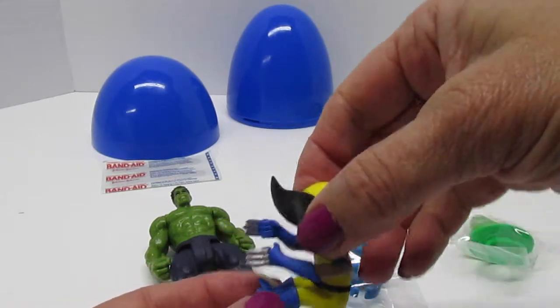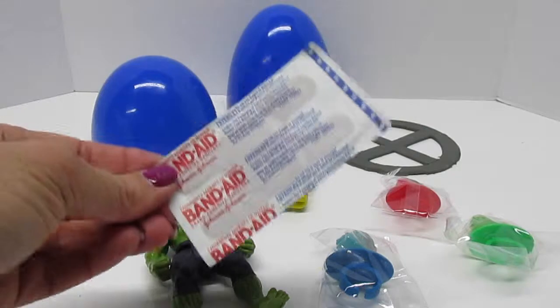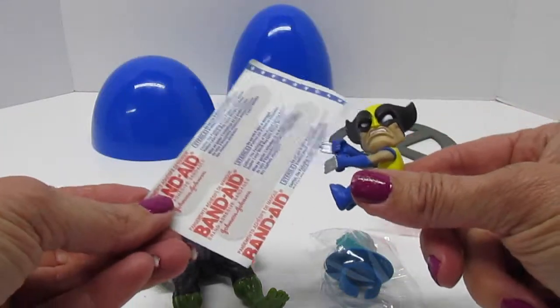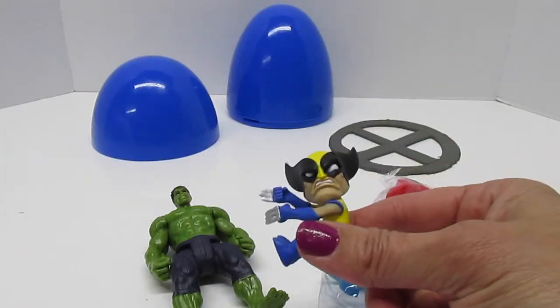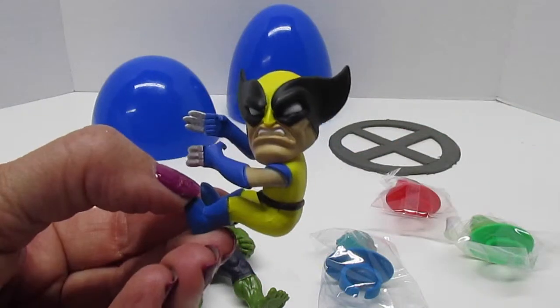Wolverine! What's this? Band-Aids? Wolverine doesn't need any Band-Aids — he heals on his own. All right, Wolverine. There you go.